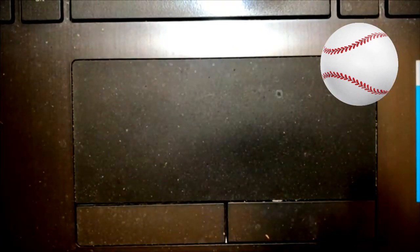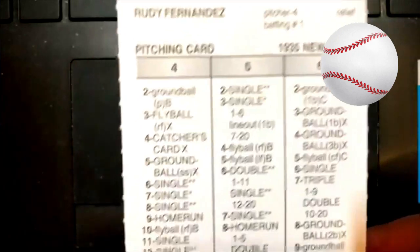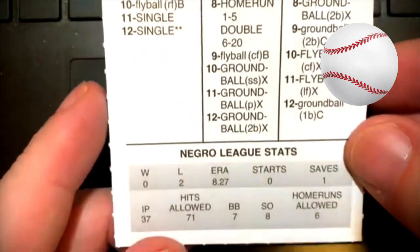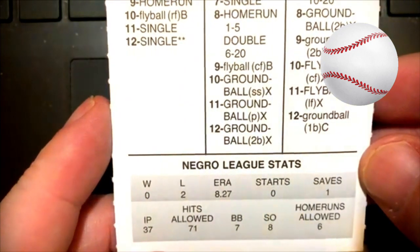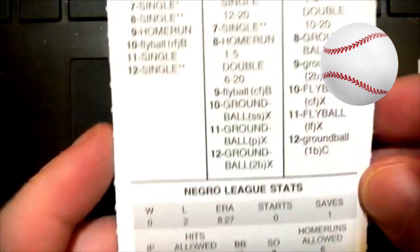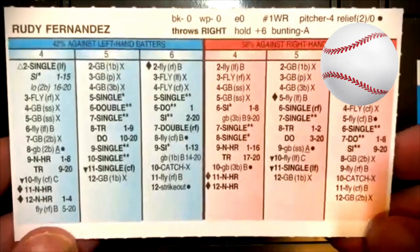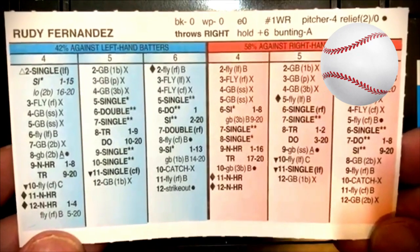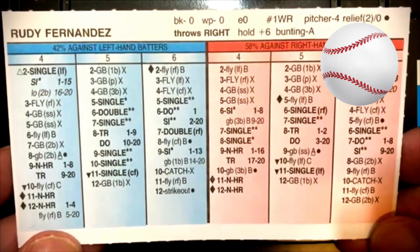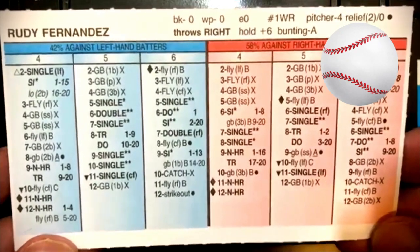Next guy we're looking at — yeah, some of these, like this guy, Rudy Fernandez, relief pitcher. An 8.27 earned run average. He was 0-2 with an 8.27 earned run average, 37 innings pitched, 71 hits allowed, and he only struck out 8 guys. There's the front of the card. And here's the back of the card, man. I think I should order my own batting card from Strat and then put myself up against this guy Rudy Fernandez. I wasn't a good hitter, but it looks like I'd be able to get some hits off this guy. Plus 6 hold, too. Wow.